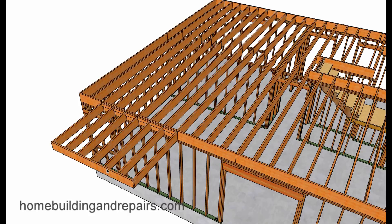Remember, the cantilevers need to stick out one-third and then go back two-thirds. If we have a five-foot cantilever, then the joists need to go back at least ten feet to support the cantilever.